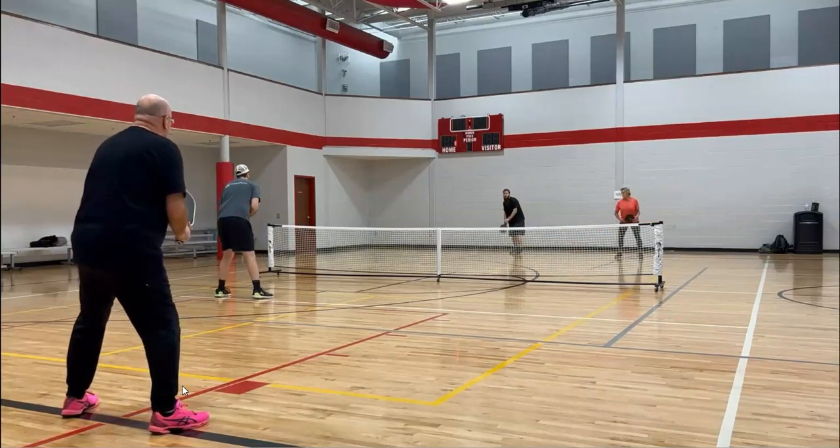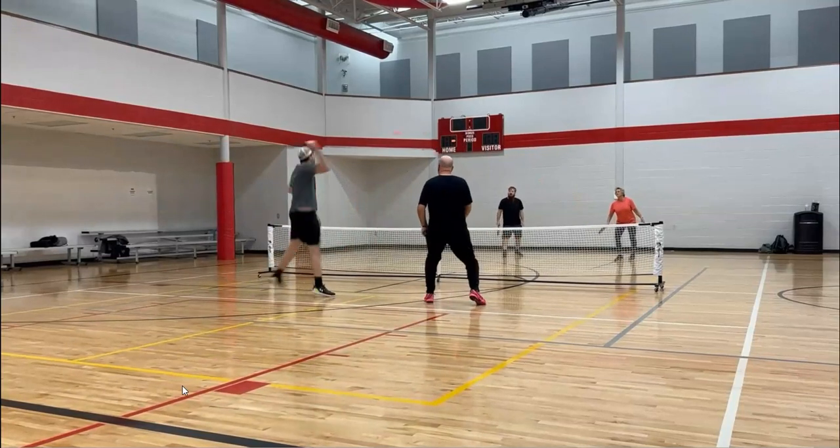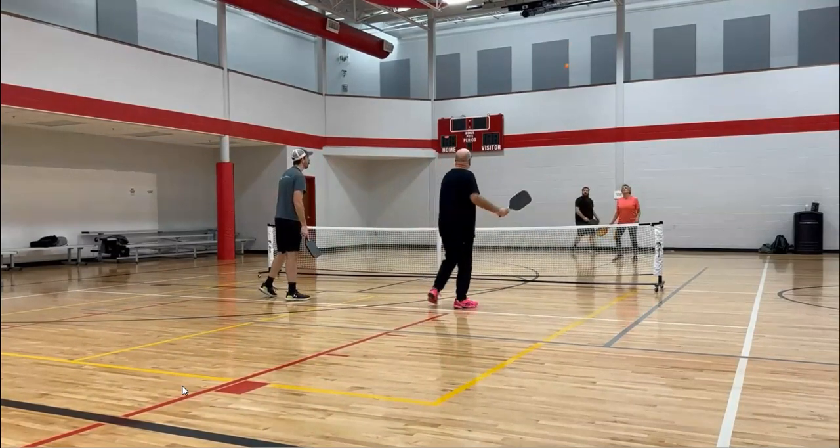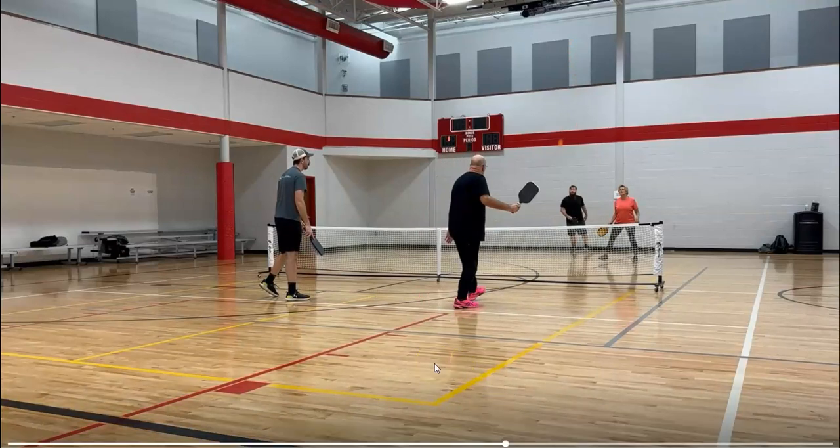Derek serving now across to Bill. Another very high third. Lynn had that third go a little bit high — we'd like to see her bring it down a little bit lower, or try that drive.